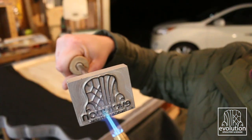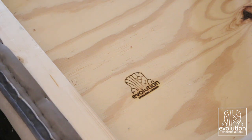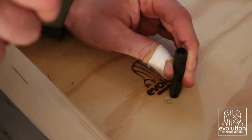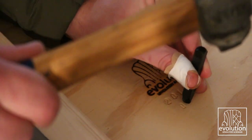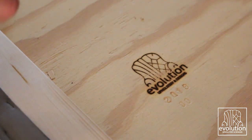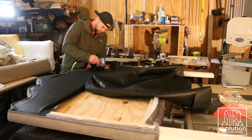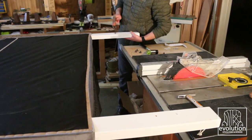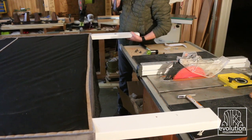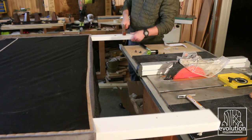Every new build needs a brand. I always want to make sure that if somebody gets a hold of a piece I've built, there's some kind of marking that indicates who made it. I also stamp the year and give a number to that piece — this one was the first piece for 2019. A simple dust cover then goes over the back, the T-nuts got hammered in, and now it's ready to attach to the bed frame.